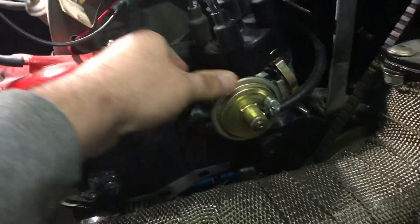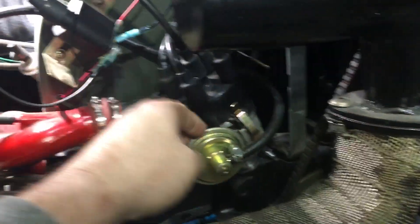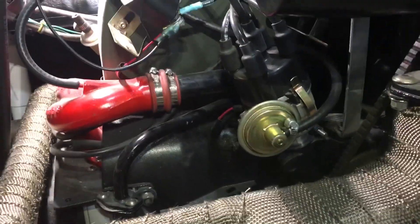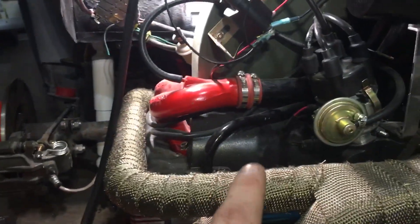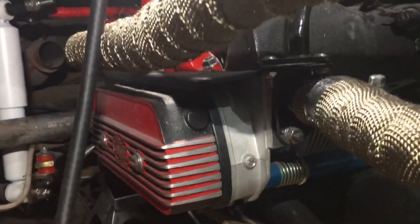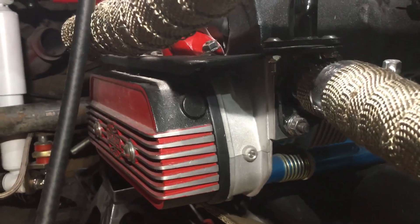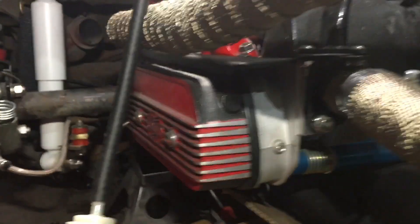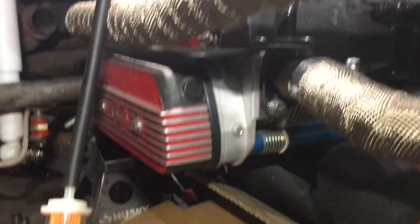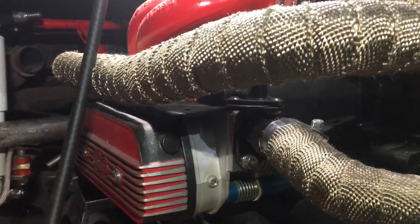I have an electronic distributor that I still need to do timing and adjustment on — it's in the general location but that's partly why I want to do this bench mount start, and also to see if everything's running smoothly. This engine has been freshened up with a 1641 piston kit, high compression heads with double springs, 1.25 rockers, and chromoly push rods. That's why I want to get it started and make sure the engine is good to continue with.